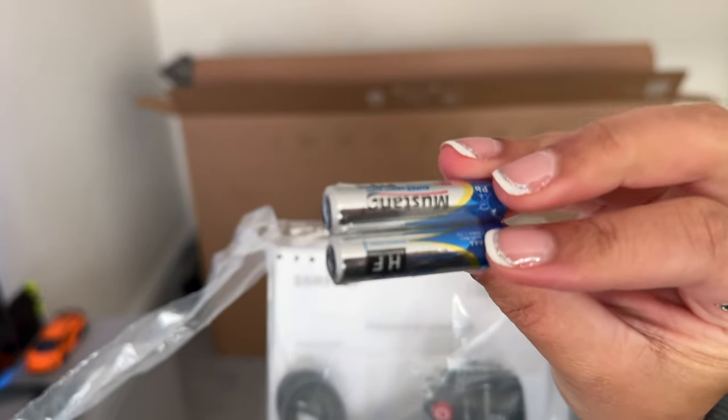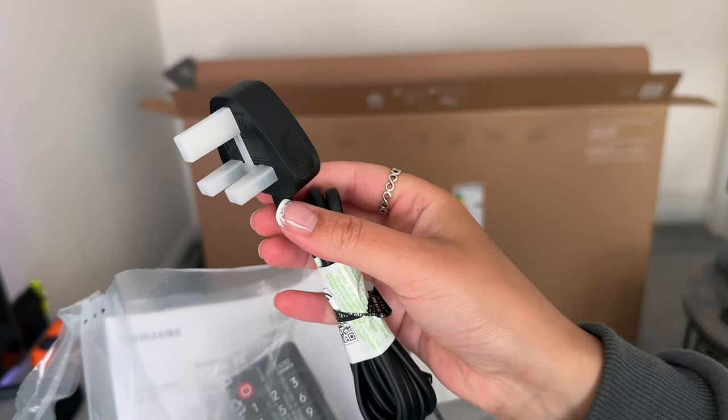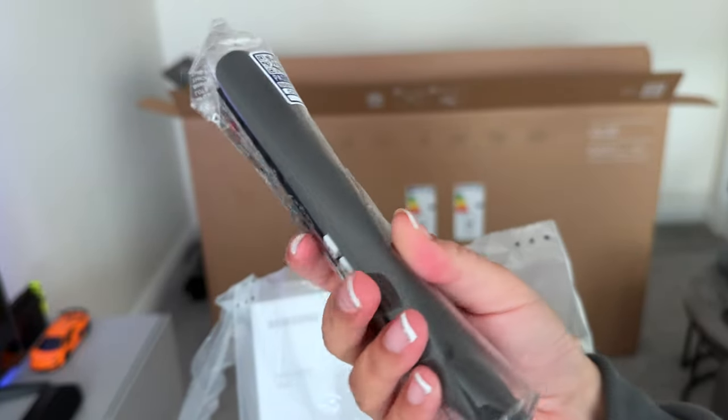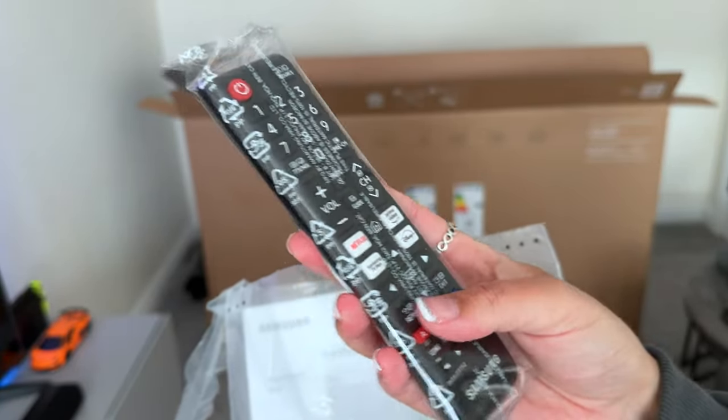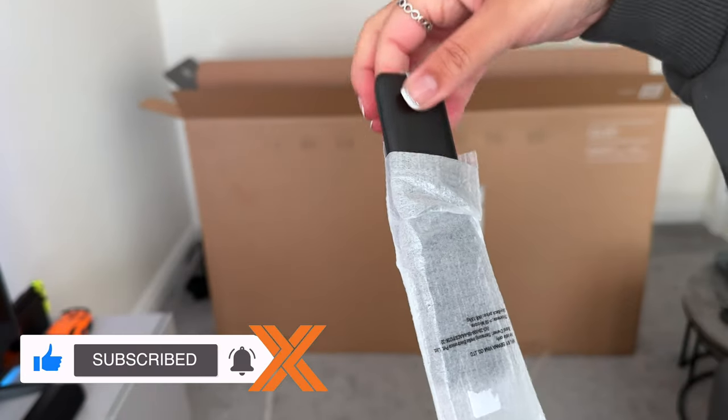So you've got two AA batteries which will be for the remote, a 3 pin power adapter as I'm in the UK, the remote — well one of two remotes actually. This is the pretty standard old school one and then you've got the second one which I'll be using instead of the classic one.